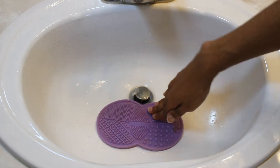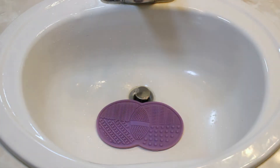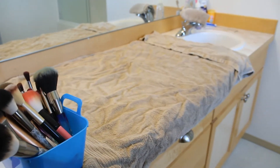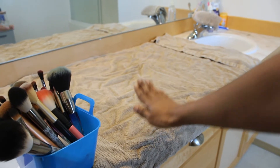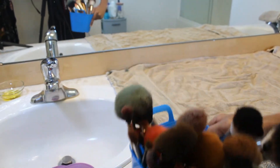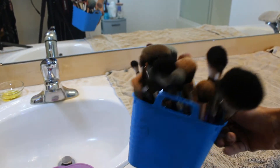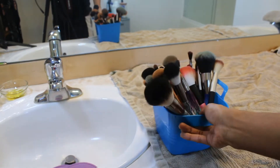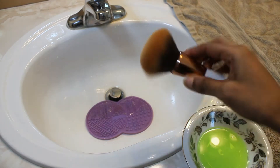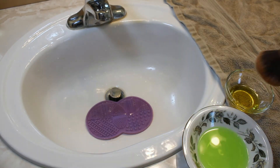I'm putting it in the sink and pressing it down to make the suction hold. Here is my layout — I've cleaned off the whole countertop except that side of the sink. This is a towel but something happened to it so it's a rag now. Here are my makeup brushes — not too bad, it's doable.